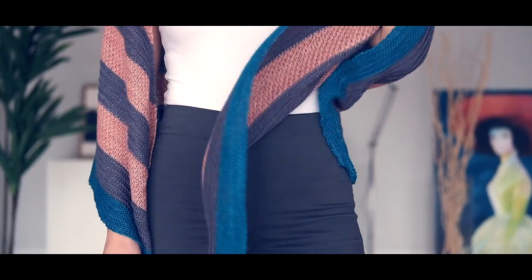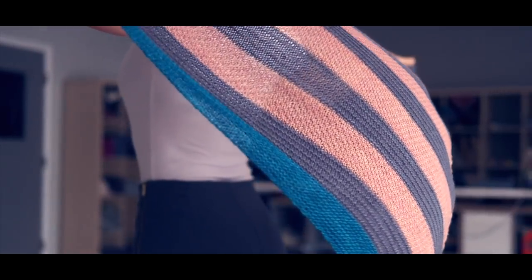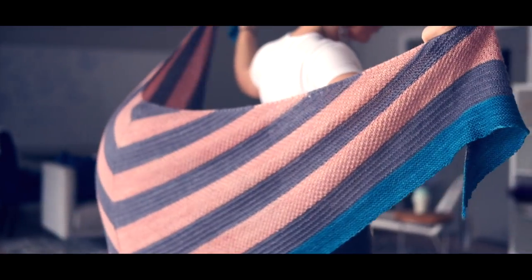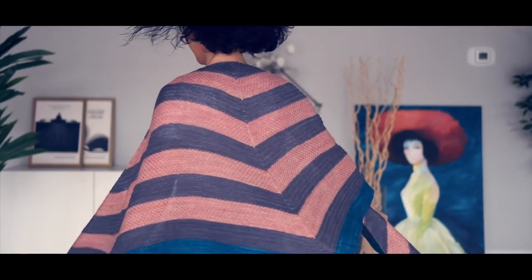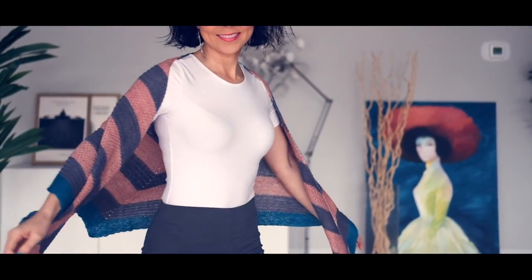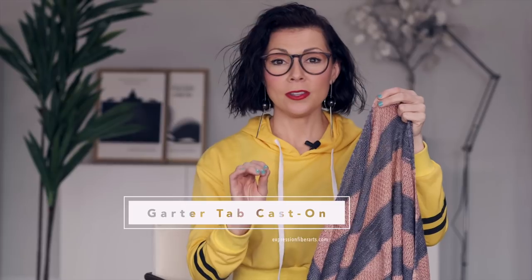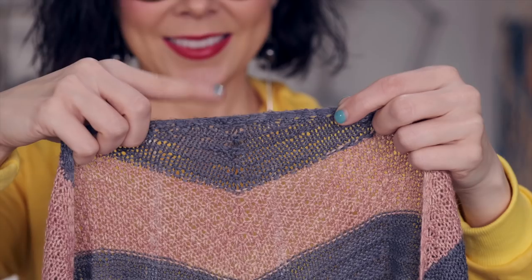I'm going to show you a special technique that we used in our Etude 1 shawl pattern. We're gonna learn the garter tab cast on. This is how you start this shawl and it's this little beginning section right here.